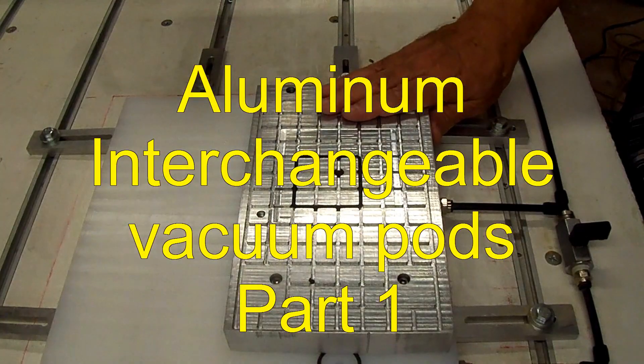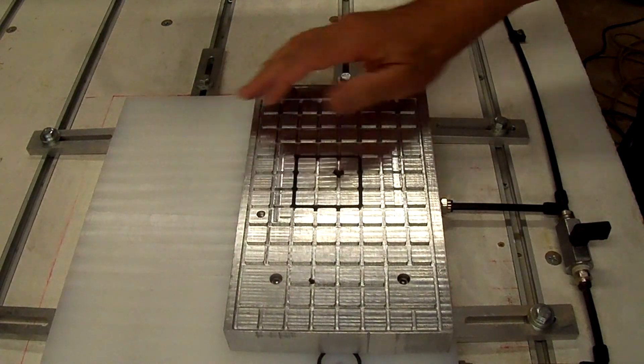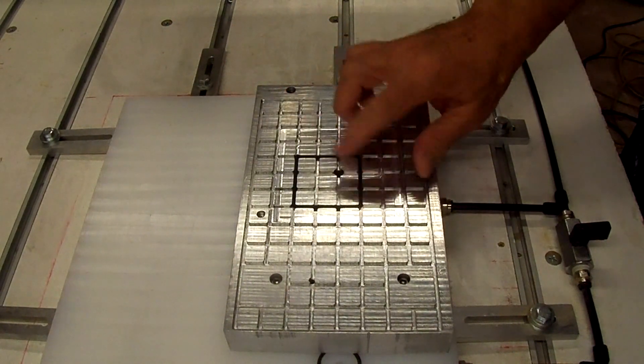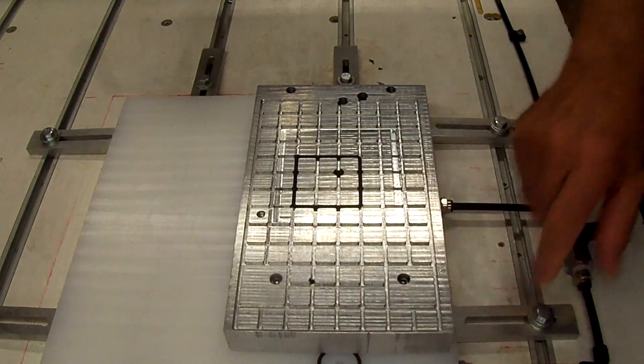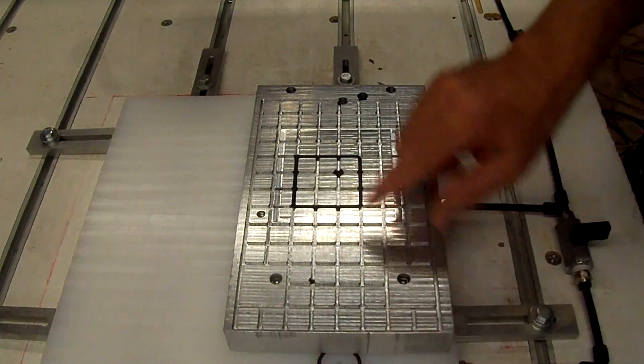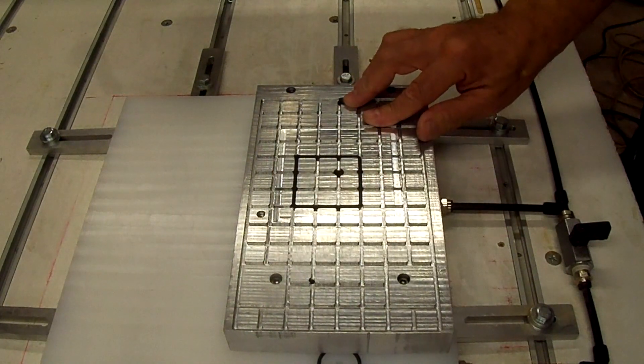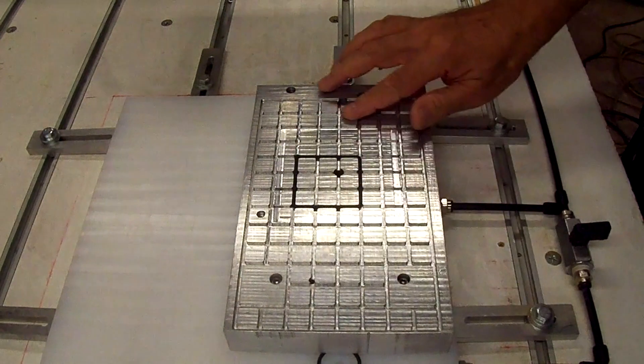This is my universal vacuum plate that I made to go on my UHMW vacuum fixture. It covers over one hole. This hole is exposed, that's why I have a valve here, so I don't have to use that hole. It has one hole in the fixture to go throughout the grid, and you can put a gasket wherever you want.